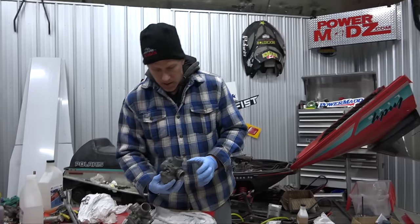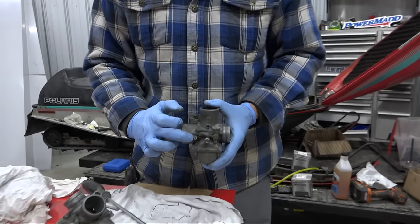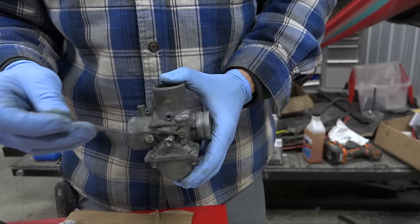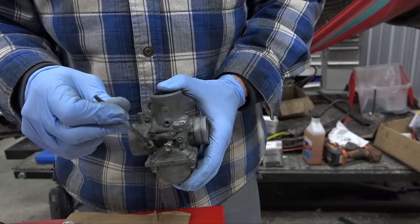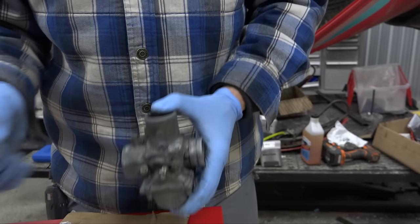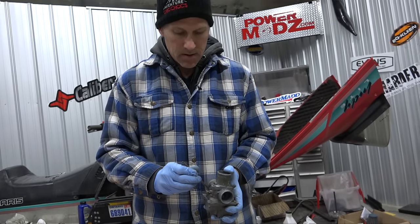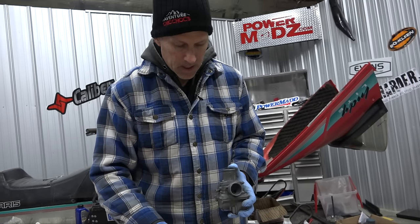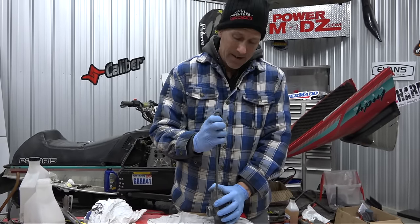When it comes to the air screw, before you pop that out, screw it in and figure out how many turns it is - the last setting it was at. So there's a half turn, full turn - that's one full turn out, half turn more - so one and a half turns is where I'll set that one. I'm just gonna see if this other one is the same - yep. I'll pop this one apart real fast and take a look inside.